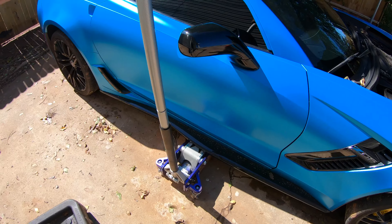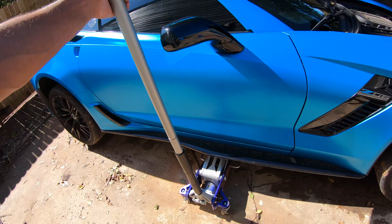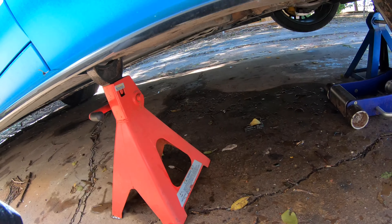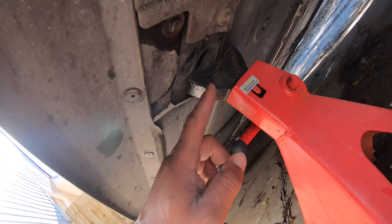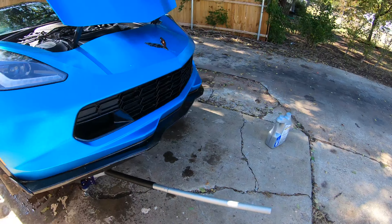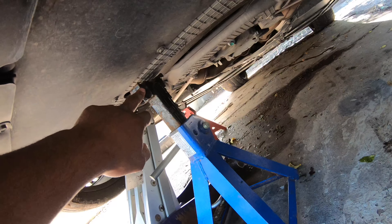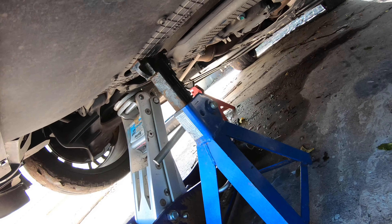Make sure you get the jack in the right spot — you do not want to knock a hole in the bottom of the car. Jacking it up is one of the hardest parts. I jacked it up from the back, put a jack stand there, then jacked it up from the front and put the other stand up front so I can crawl up under there.